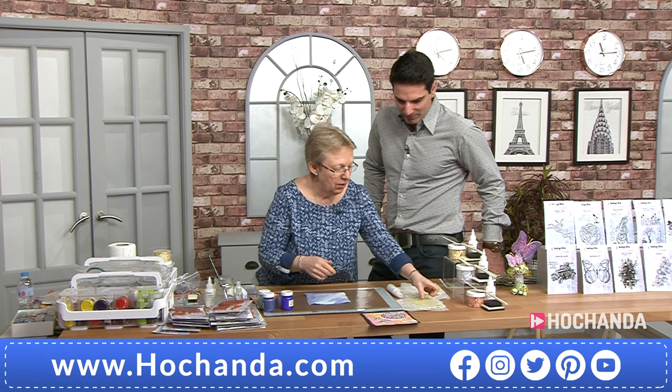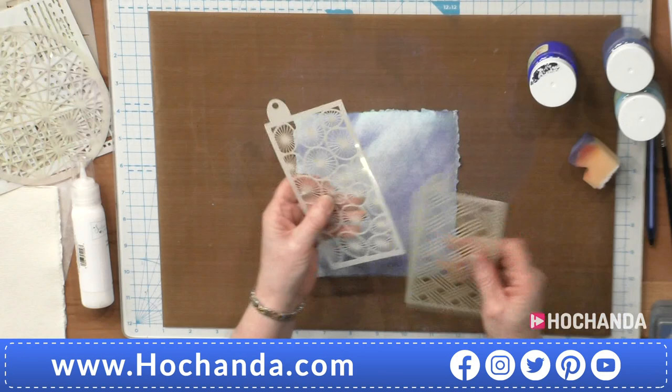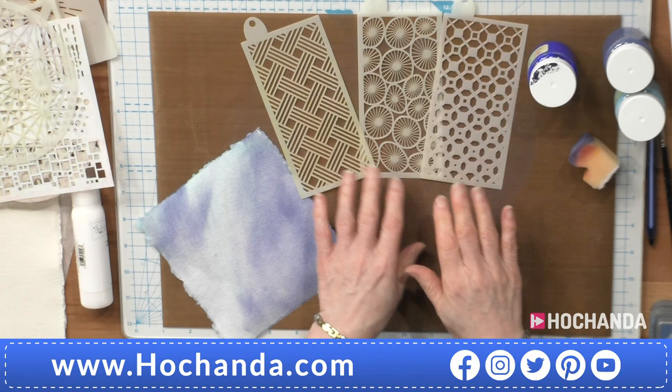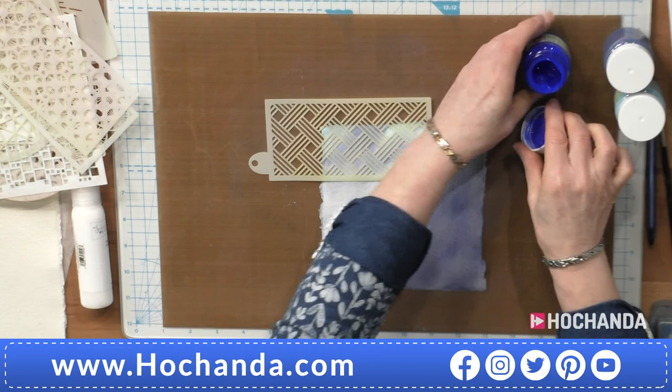Now we're going to add a little bit of stencil work over the top. I'm going to take some of the stencils. This one is basket weave and it comes with this one, which I think is the sea urchin. It also comes with the Moroccan tile. So those three come together. This is my favourite. We have got them on our screen at the moment - you're getting all three of those for £10.49, item number 744-007.